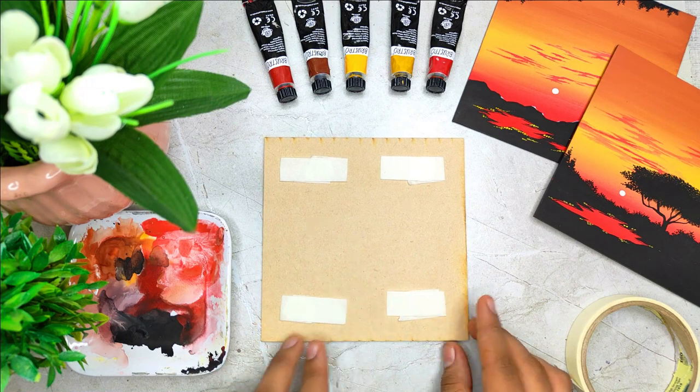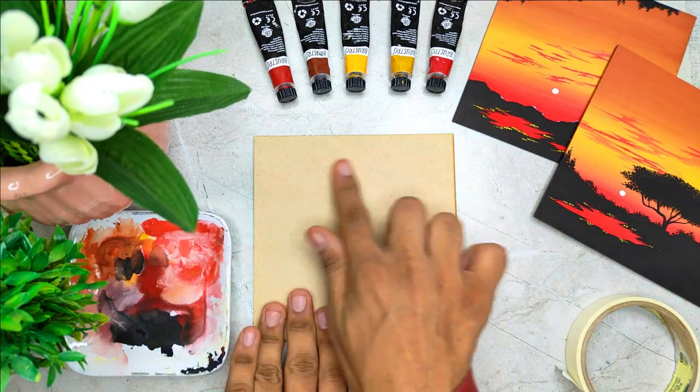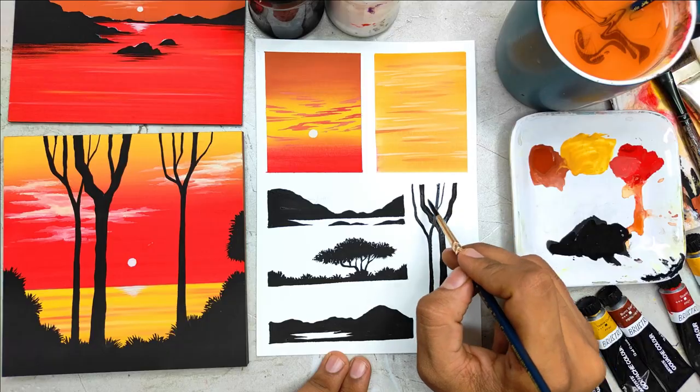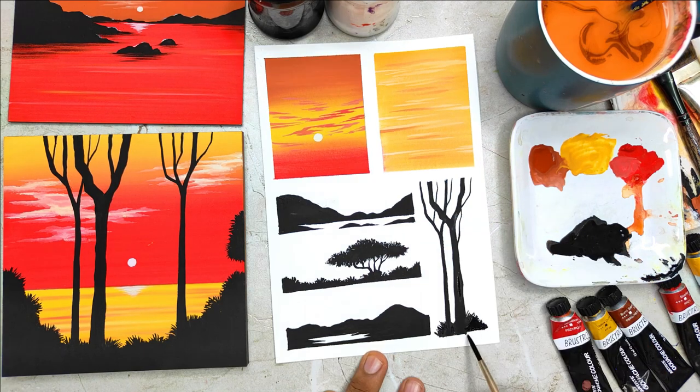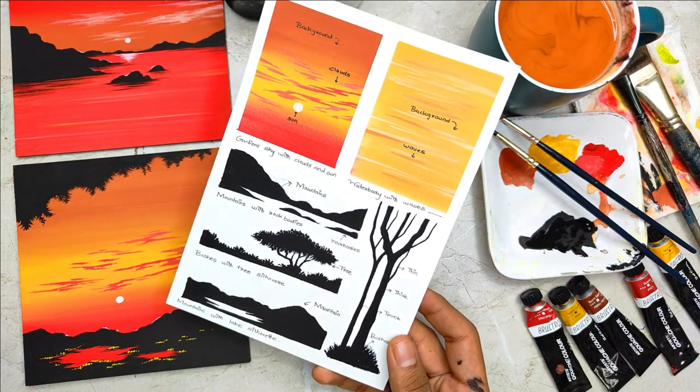I'll be teaching you how you can place your coaster in a fixed position on the desk so that it doesn't move. Before starting with all the class projects, we are going to have a beautiful practice session in which we are going to learn about all the elements and how to paint them in detail.